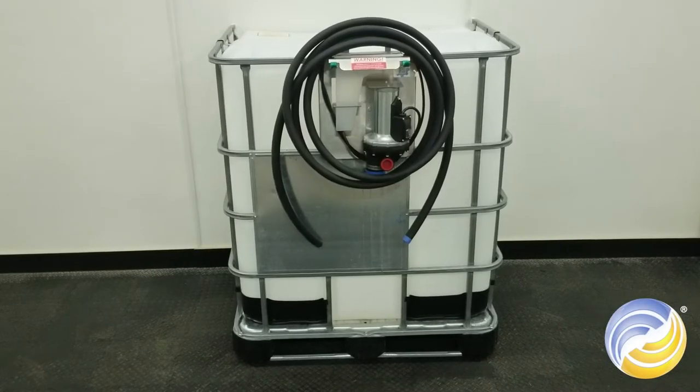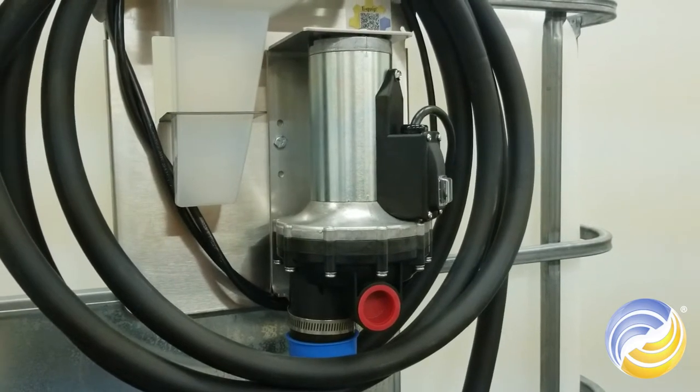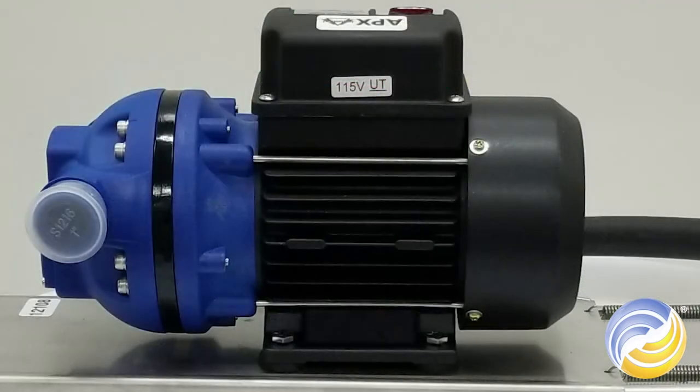To start by selecting your Dev Kit, the first thing you'll choose is your pump for your kits. Our premium kits come with a Sure-Flow pump, which have a three-year warranty. Our basic kits come with our APX pump, which have a two-year warranty.